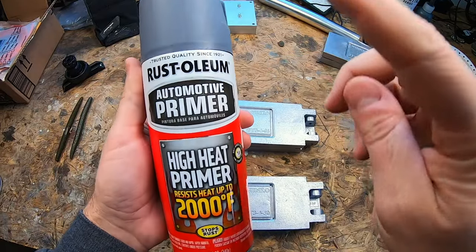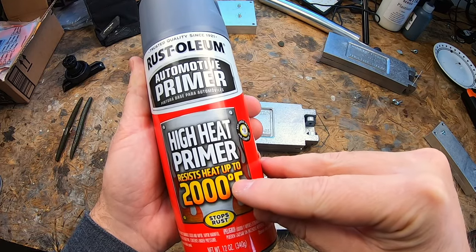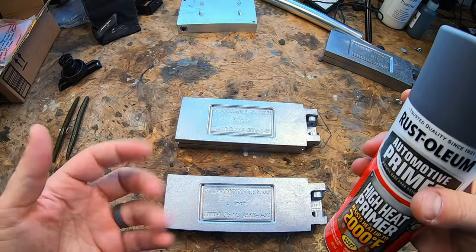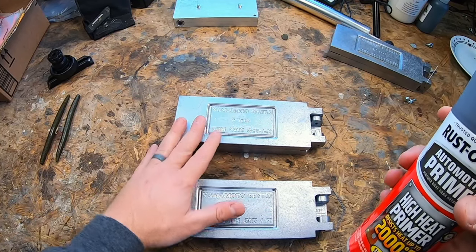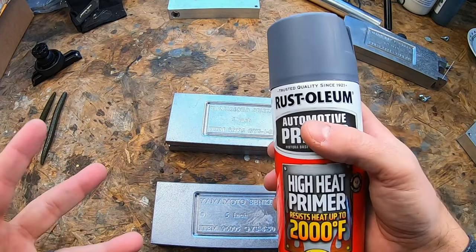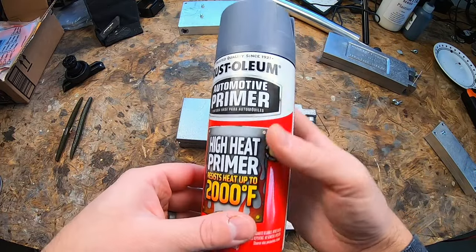So how can we get a $50 lure mold to look like a $100 CNC milled mold? I bought some Rust-Oleum Auto Moto primer — a high-heat primer that resists heat up to 2,000 degrees. I'm going to put a thin layer over the mold. You might think it'll make the mold smaller, but keep in mind this is only about one thousandth of an inch.